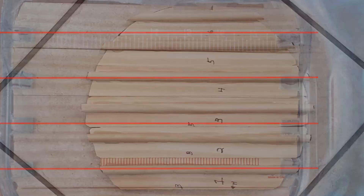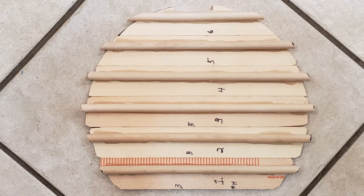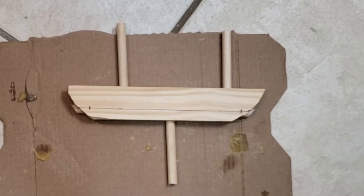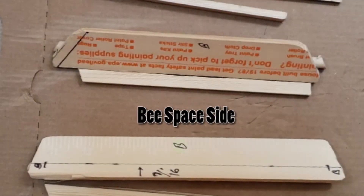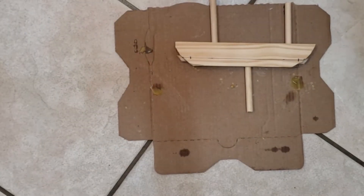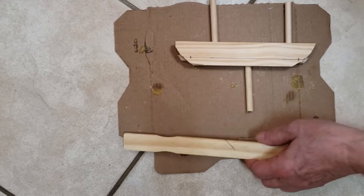Remove the top bars from your hive. Take one of your top bars and measure in 7/16ths of an inch from the edge on the bottom. Placing a couple of leftover dowels under the bar will stabilize it. This line must not be under the bee space side of the bar. Then mark both ends of the line 3/8ths of an inch from the end of the bar. Measure the length between the marks and record this measurement.